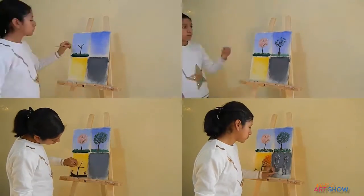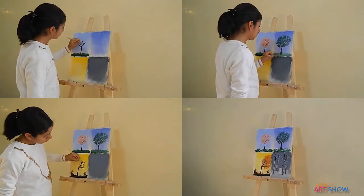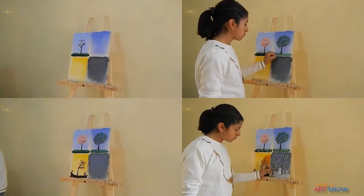If you think it looks dark, don't worry, it's totally fine. It helps the snow to highlight. Now let's make some snow.